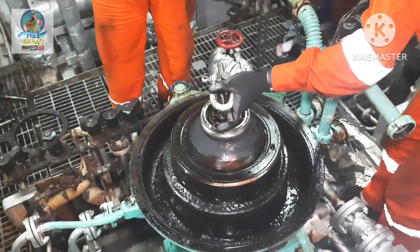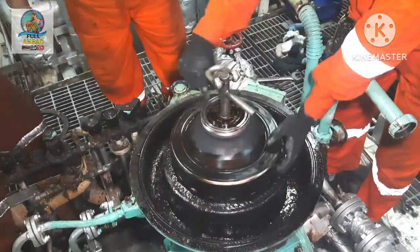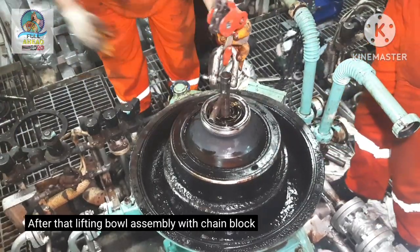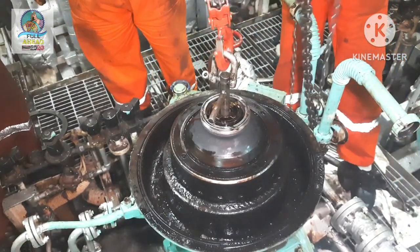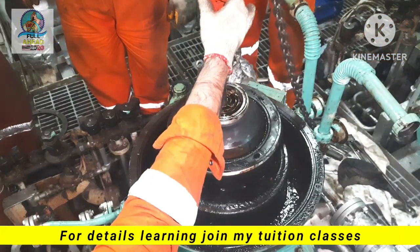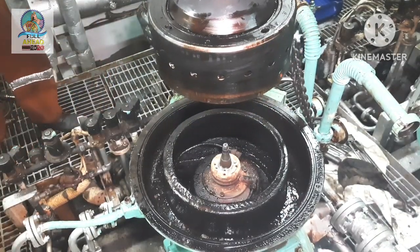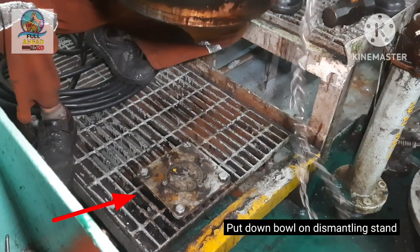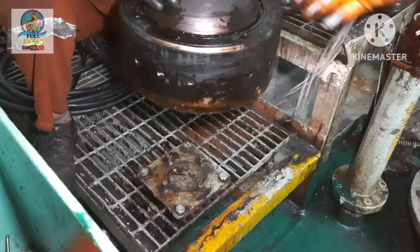Once the bowl assembly is detached, the bowl is placed on the dismantling stand. It is important to keep in mind how the bowl should be handled and positioned on the stand at this stage.